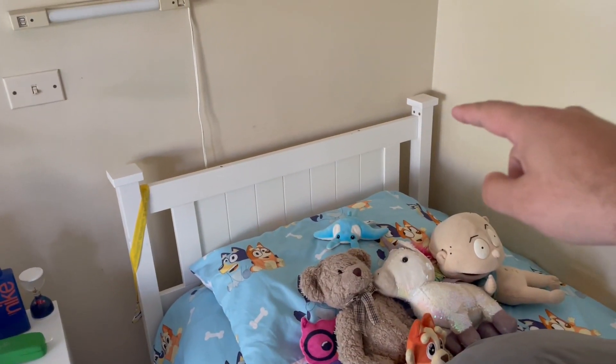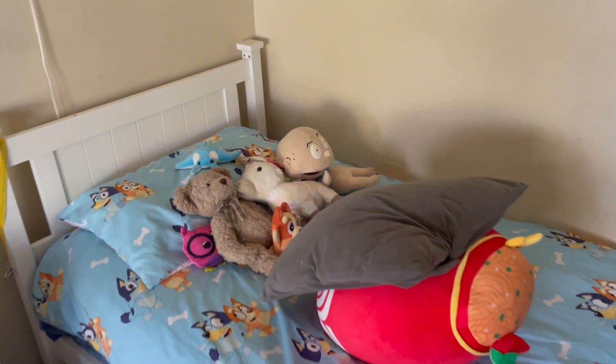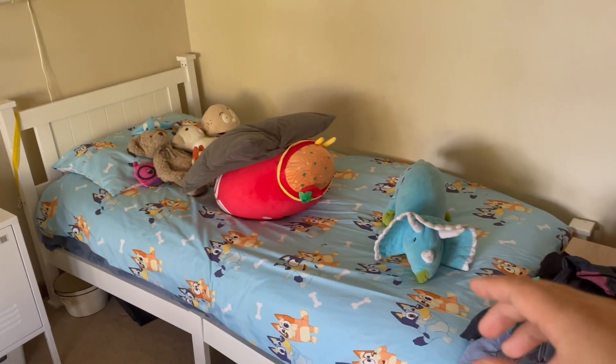It's got those two extra square decor things on the end there too, and then just some nice simple wood as well. Overall, it's a nice bed. My son's got one here and then my other son's actually got the same one — we bought it twice. So yeah, good luck guys.